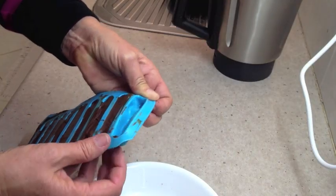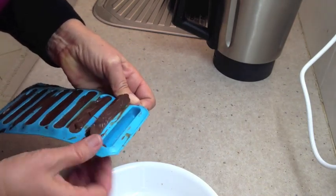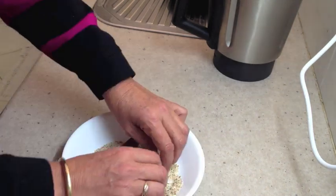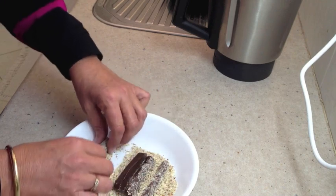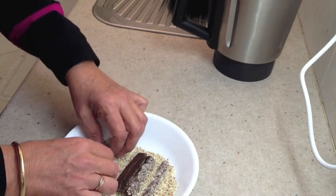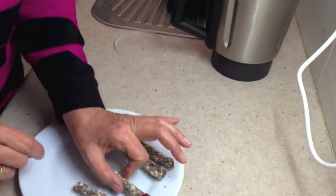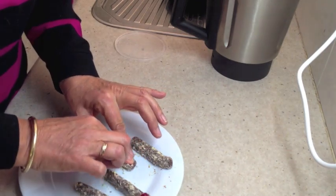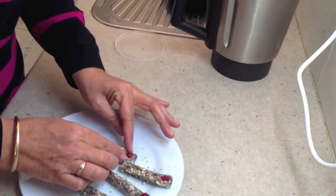Now after half an hour is up we pop out our monster's fingers into some crushed almonds and give them a roll and a press down to make sure that all of the surfaces are actually covered. No self-respecting monster would have fingers without fingernails, so we're going to use little sliced imitation cherries pressed into where the fingernails should be.